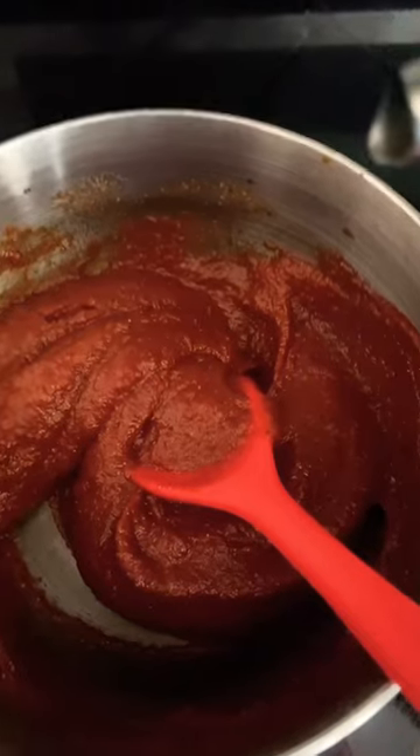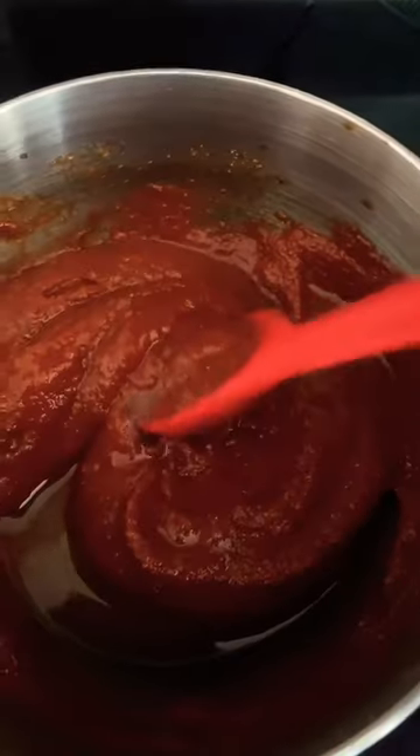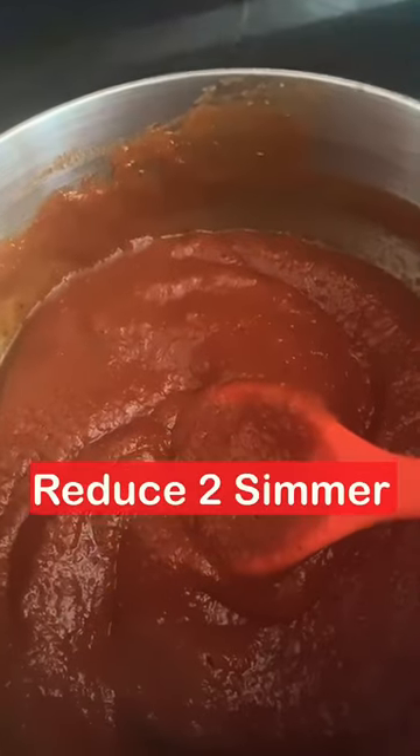Stir to combine. Now let's head to the stove. Add in just a tad bit of water. Stir to combine. Bring to a boil, then reduce to simmer for 2 minutes.